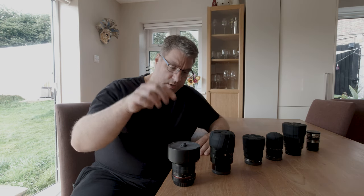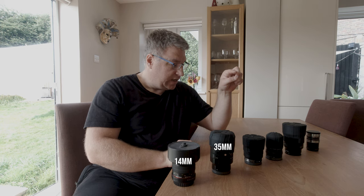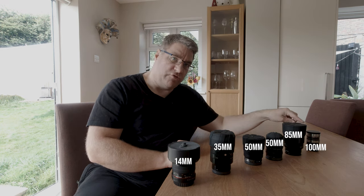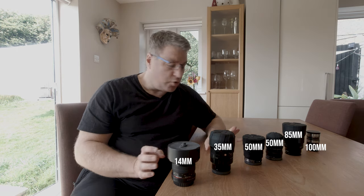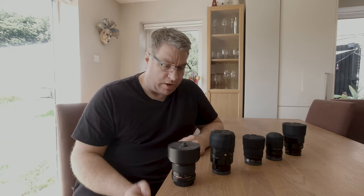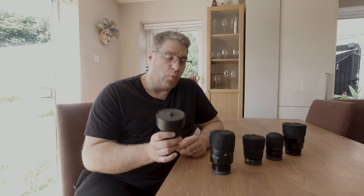They range in focal length from 14mm to 35mm to 50mm, another 50mm, 85mm, and 100mm. You can quickly take two of these out. This 100mm I inherited from my dad — it's about 70 years old and it's just not good enough. And 100mm is a long focal distance to try to work with for boudoir.